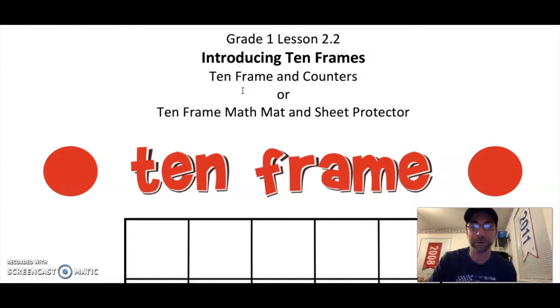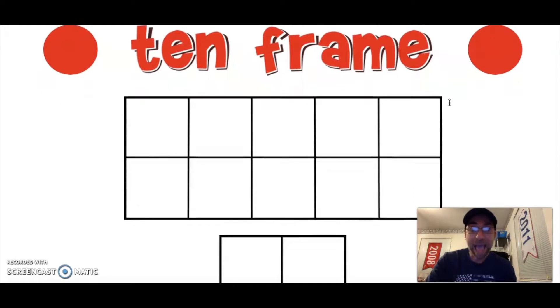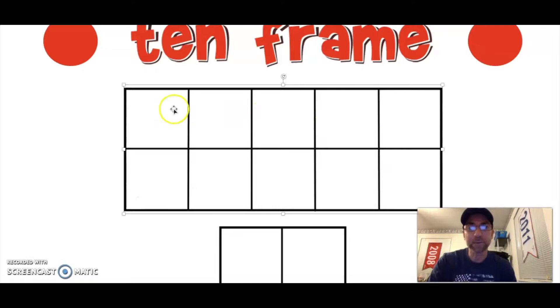So let's get started. What is a ten frame? A ten frame has ten little boxes. Let's count and make sure: 1, 2, 3, 4, 5, 6, 7, 8, 9, 10. Ten boxes make up a ten frame. It's just like our fingers — we have ten fingers and ten boxes on a ten frame. This row going across, 1, 2, 3, 4, 5, is like having five fingers.